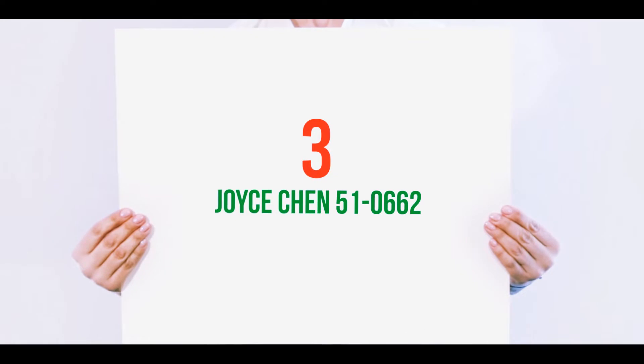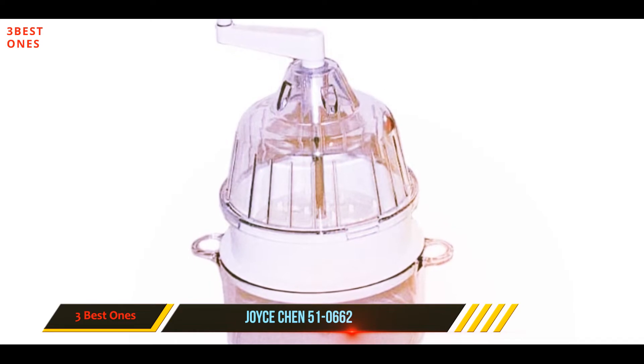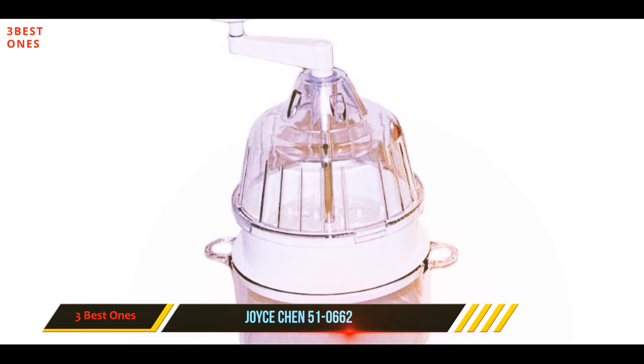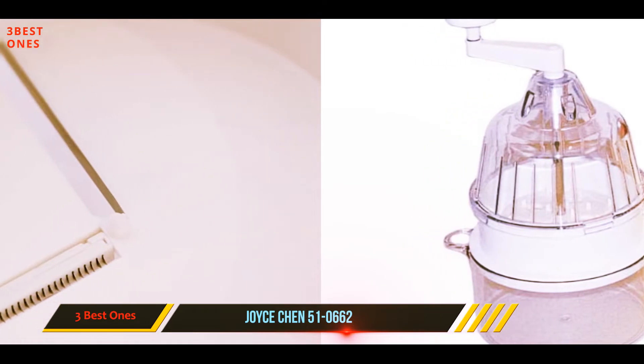Starting at number 3: the Joyce Chen 51-0662. For those with kids who like to help out in the kitchen, this spiralizer is one of the safest since the cutting mechanism is fully enclosed during operation. It also has an attached container for catching the fruit or vegetable noodles once they've been spiralized.